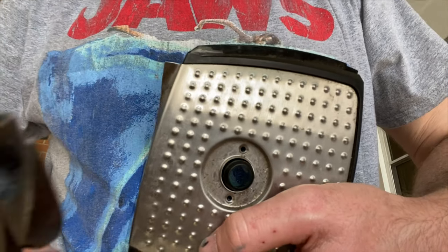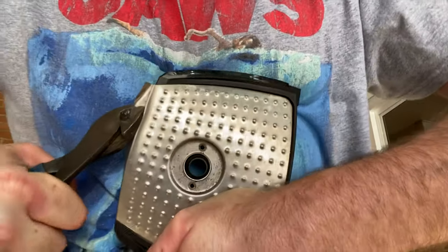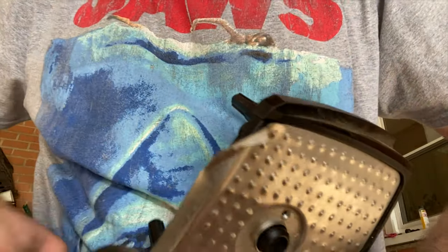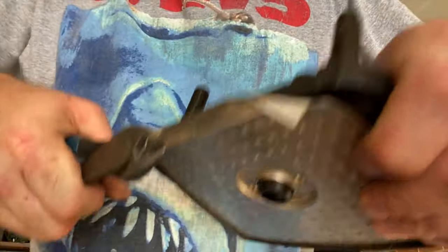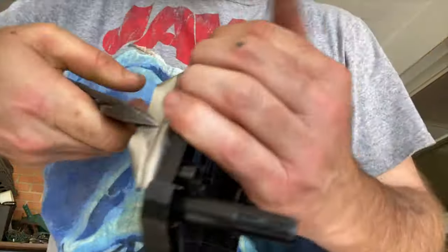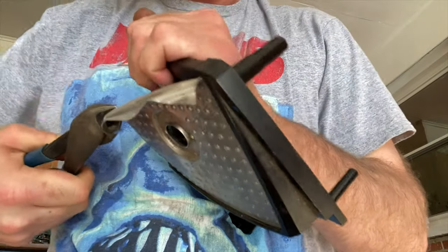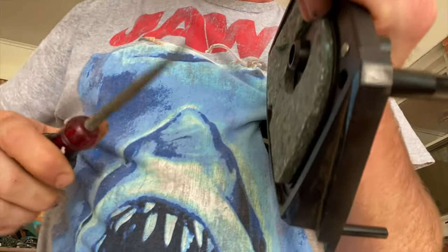To peel this off we're just gonna grab the corner and peel it back. It looks like I'm gonna unveil some screws down in there. Now that we got it started, we should be able to just pull right back with the screwdriver.